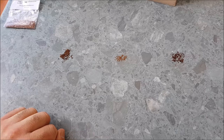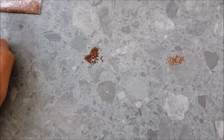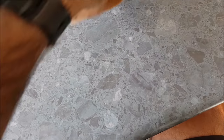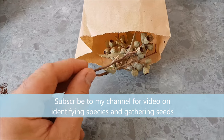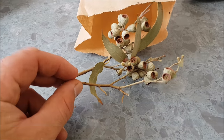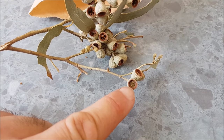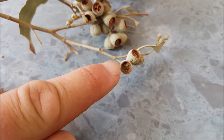Looking at some eucalypt seeds here, different kinds. If you're collecting your own, what you want to do is find a tree with pods on it. I've got some here — these are oblique pods. Find some where the valves on top are starting to open. These are actually not quite ripe; you can see this one here hasn't opened. Find some where the valves are just starting to crack, or you can see a line across them where they're just beginning to open.